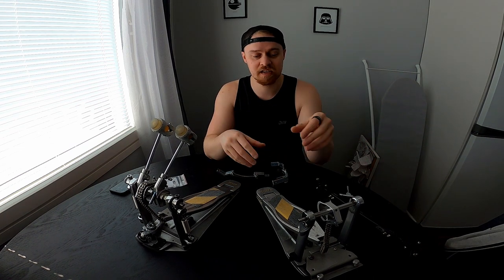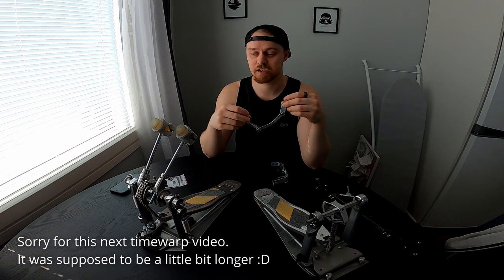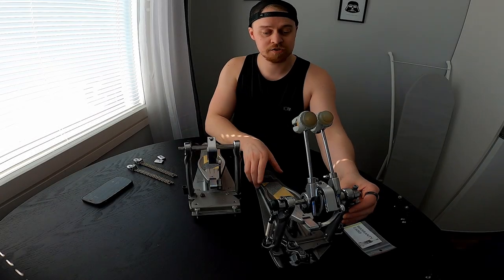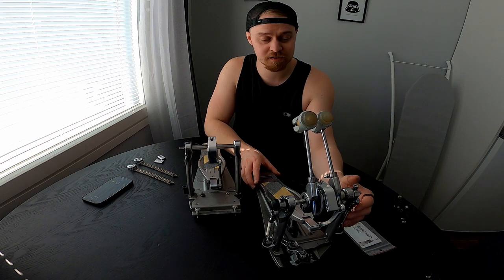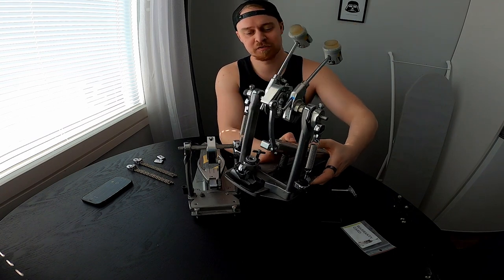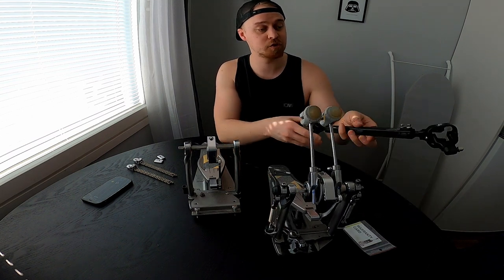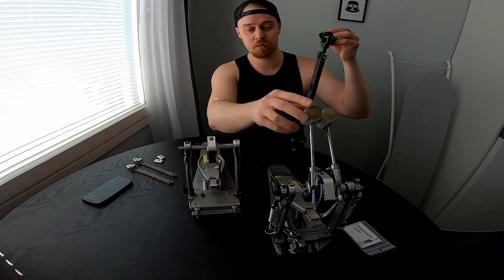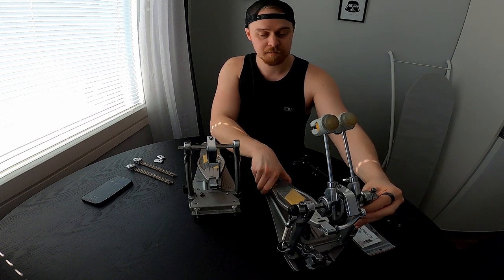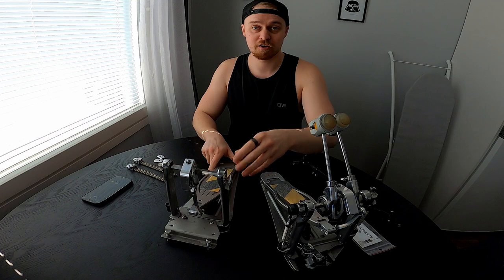Let's start with taking the chains off the pedal and putting on both of these to each pedal. Fast forward a little bit — it took me about seven, maybe eight minutes. Now they are on as you can see. It feels immediately much more lighter, more responsive, even though I'm just trying it out with my hands. It's gonna be awesome to try this out. I may need to do some changes with the drive shaft and the beater angle position, but it shouldn't be any problem. I'm gonna show you the left one — looks like this. Alright, let's try them out.